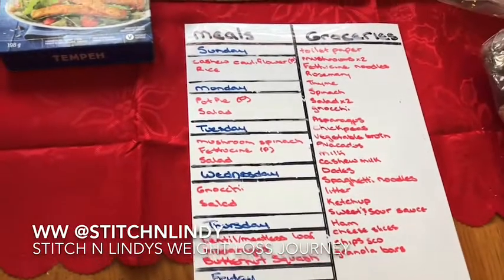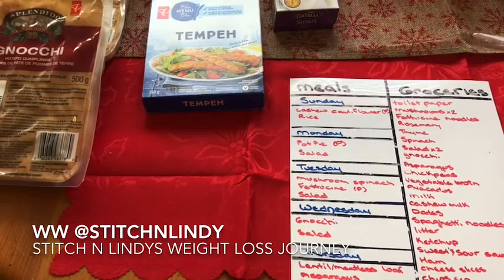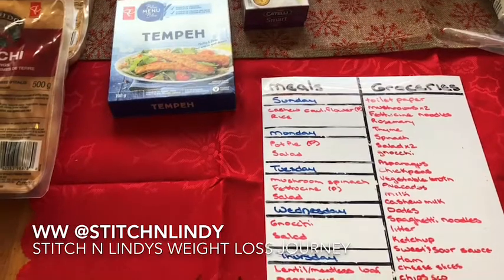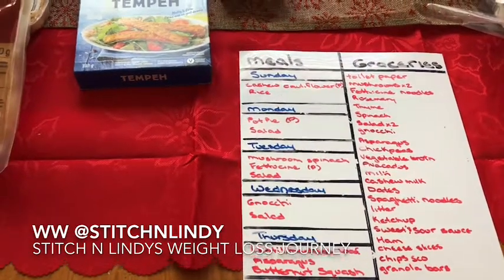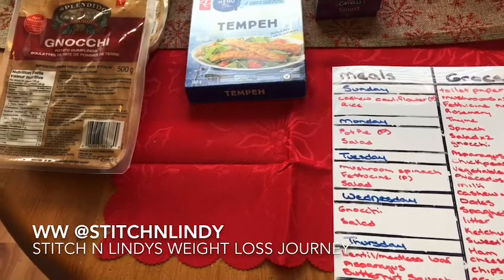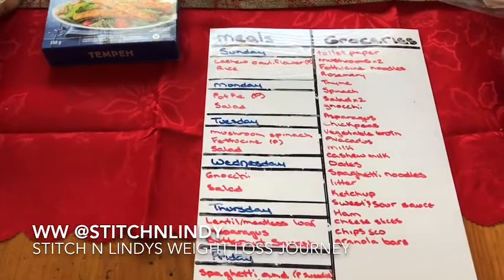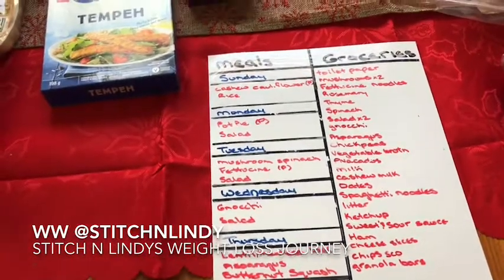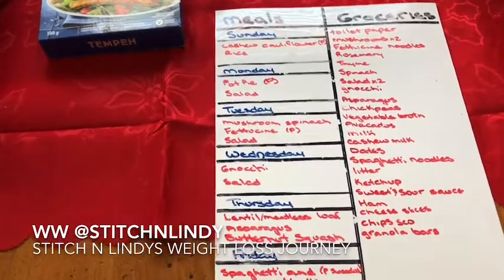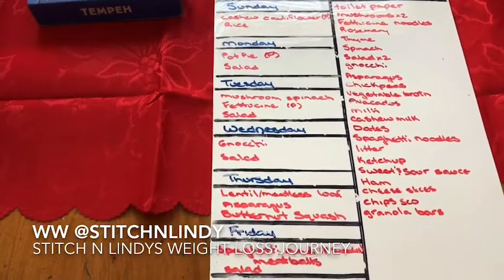This is our meal plan for the week. Tonight I'm doing a cashew cauliflower over rice — it's a sweet and sour cauliflower, similar to sweet and sour chicken balls but with cauliflower, over mushroom fried rice. Monday is a veggie pot pie — I have either Pillsbury biscuit or phyllo pastry left over that I want to use up, so it's not fully plant-based but I'll be using that. Tuesday is mushroom and spinach fettuccine, which everyone loved last time.